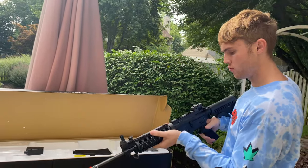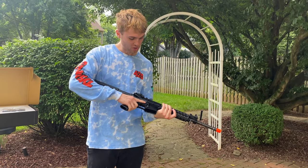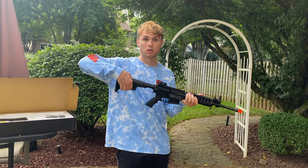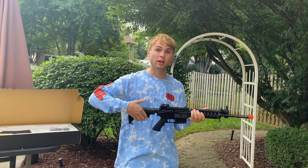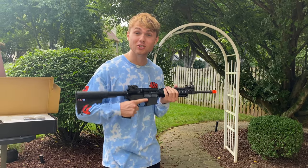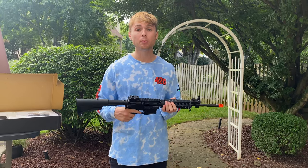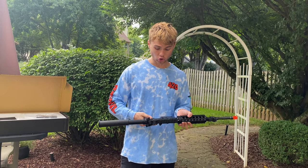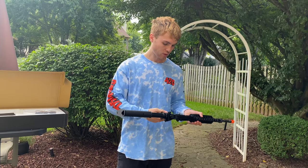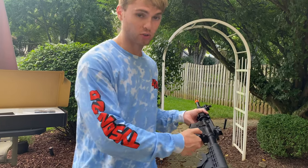I believe this is to adjust the sights. Let's take this bad boy out — making sure there's no rounds in it. It's got an adjustable stock, which is pretty nice. It's really heavy too, that's what's cool about it. They say this is an exact replica of what American soldiers use — this is the M4 Carbine. It's got semi-automatic and fully automatic.